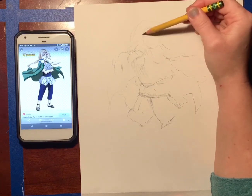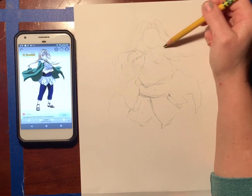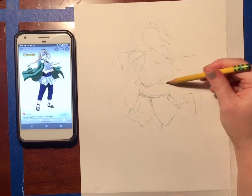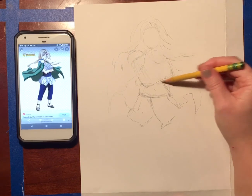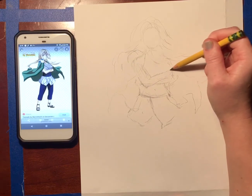So everything should be loose, super light, super fluid. Nothing should be super dark or concrete. Unless you've drawn the same character over and over again, I guarantee you you're going to have to adjust and change things as you go.